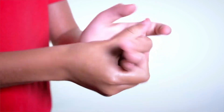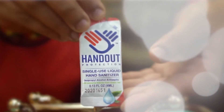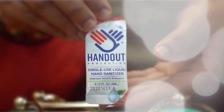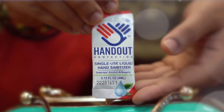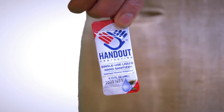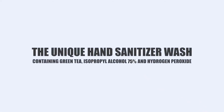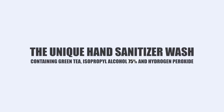This is a non-sticky sanitizing hand wash designed for convenience to take with you in your purse, pocket, or carry in your lunchbox. As Dr. Josh Ridges stated, what goes on your body goes into your body. That is why we choose only the highest FDA compliant ingredients such as 75% isopropyl alcohol and organic green tea brewed with alkaline water.